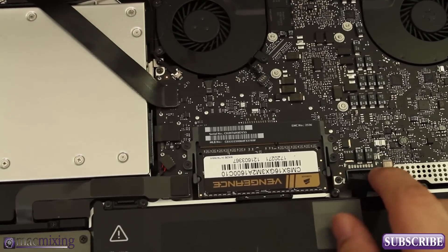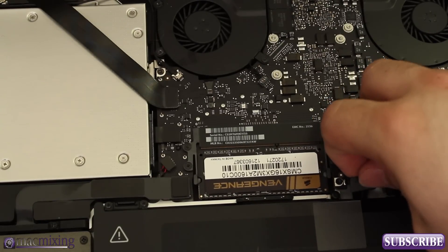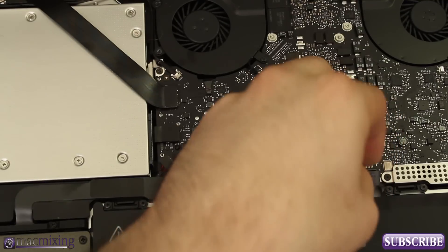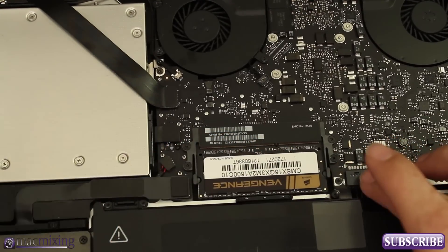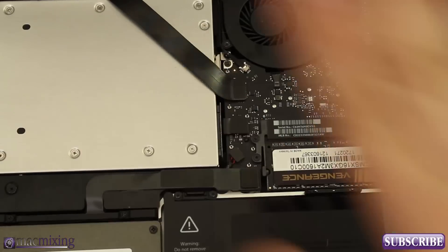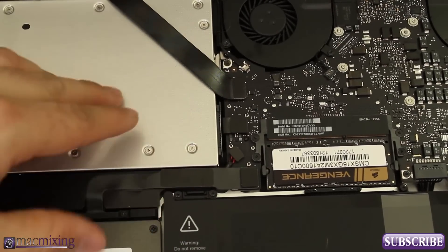Go ahead and move the cable out of the way and push everything down. Now we're going to go ahead and connect the battery connector again — this little guy right here. Just go ahead and push this down nice and easy; don't do it too hard or you'll bend the pins and you won't have a battery. Other than that, everything is set up and ready to go in here.